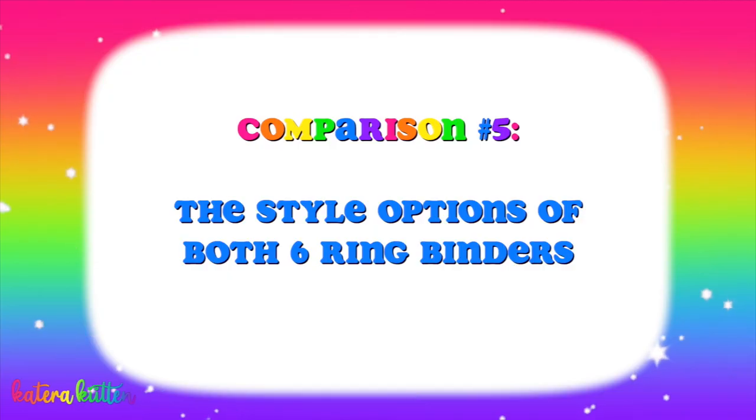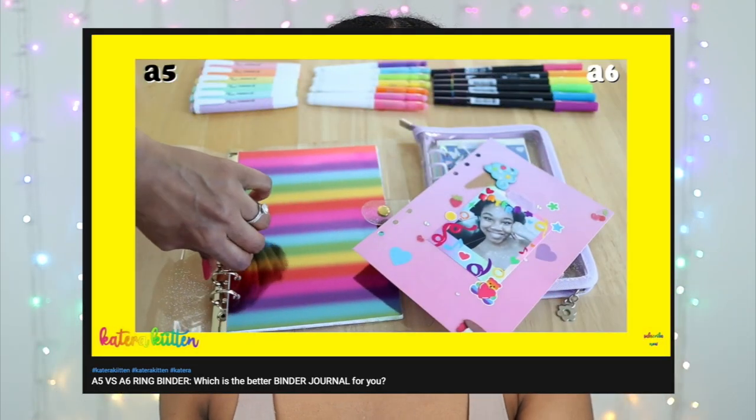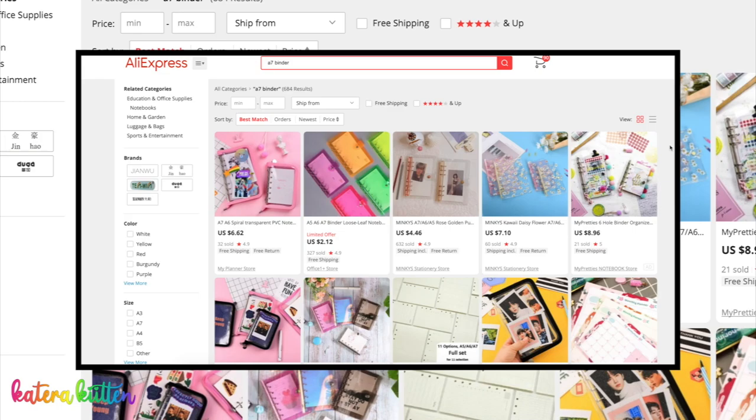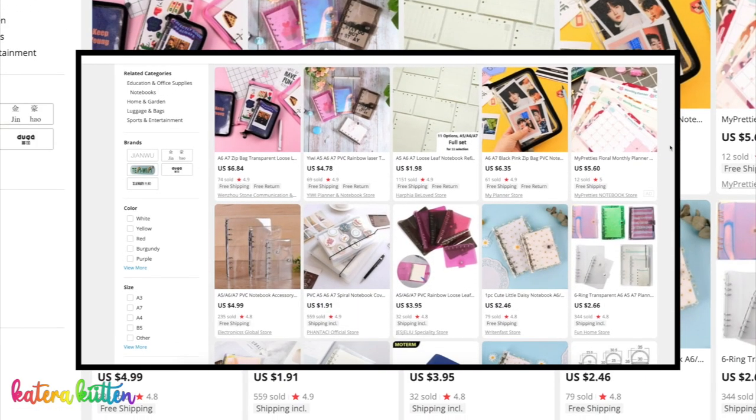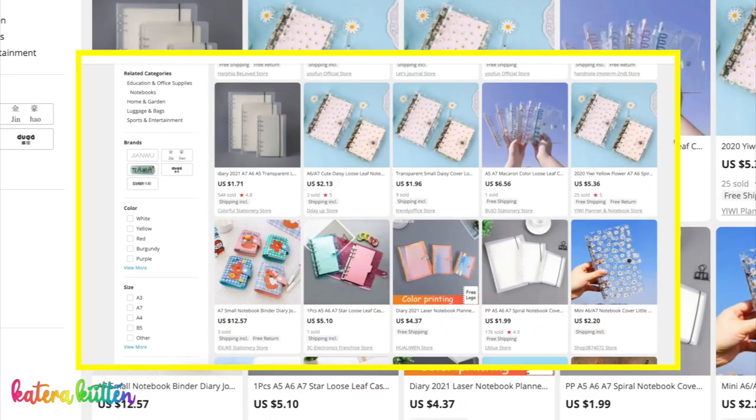The next thing I wanted to share is the styles between both six-string binders. Unlike the A5 versus A6 comparison I did previously, the A7 and A6 actually have a good amount of styling options between the two. On different websites, both A6 and A7 six-string binders come in styles with pockets on the cover, glitter covers, and even zipper forms. So if you're battling between the A7 and the A6, keep in mind that there are a variety of style options available for both.